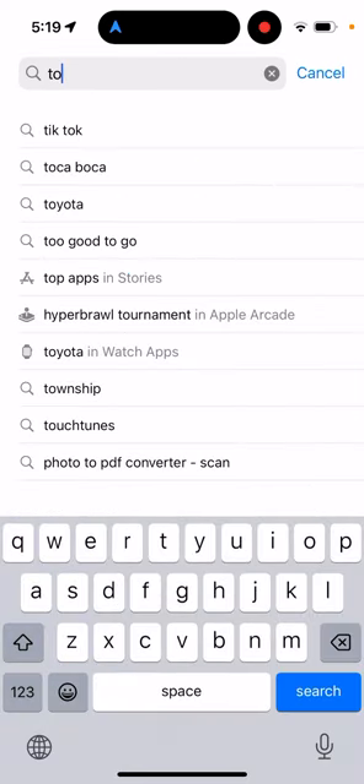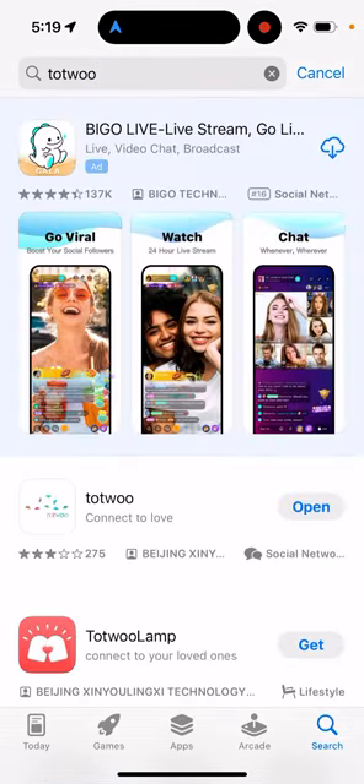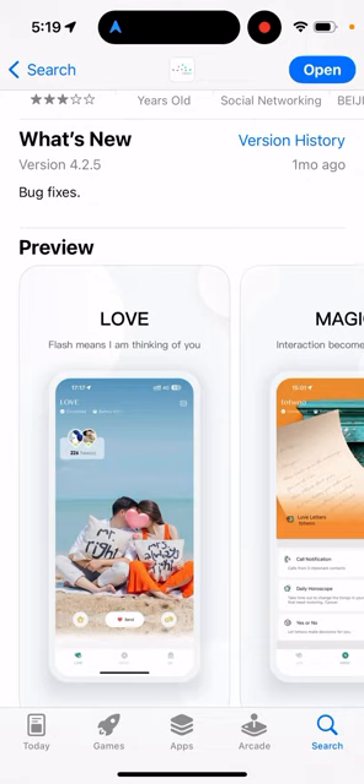Tutu couple bracelet — how to use it and how to get started. It's a very popular gift this holiday season. This app has been around for a while but it's just getting more and more traction recently. It's a really interesting, nice gift.